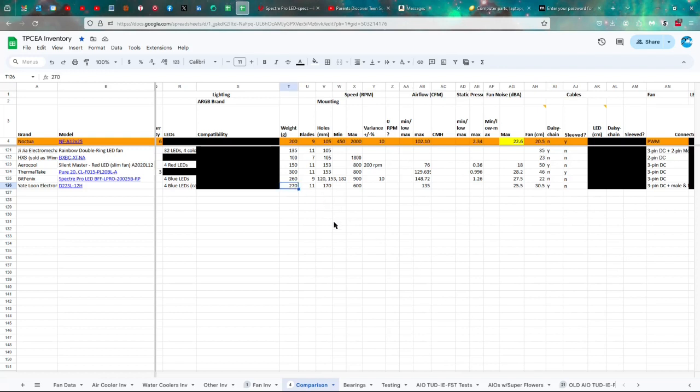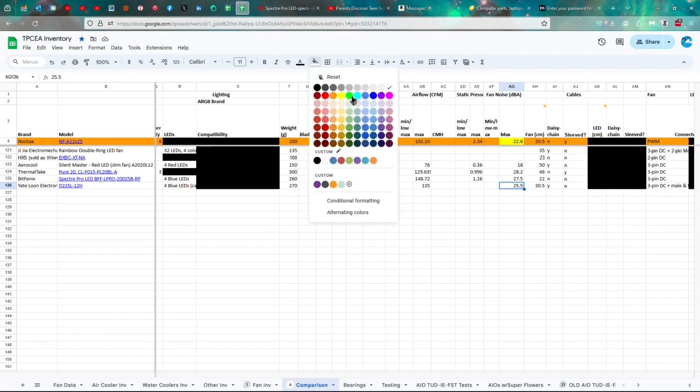It weighs 270 grams, making it the second heaviest after the Thermaltake at 311 grams. 170mm between mounting holes. Maximum 600 RPM, which gives it a pretty high CFM of 135 — not surprising given the thickness. It's pretty good airflow. Unfortunately I don't know what the static pressure is — it's not listed. I would guess it's somewhere in the area of the Aerocool. Supposedly the noise level is 25.5 dB, though I feel that's probably an overestimation.